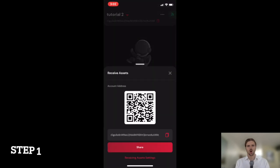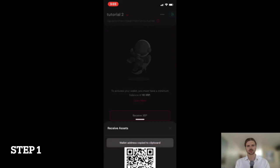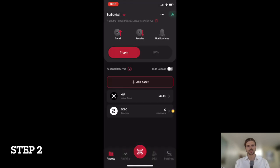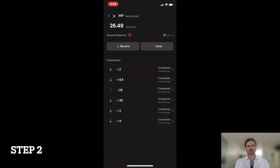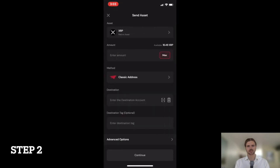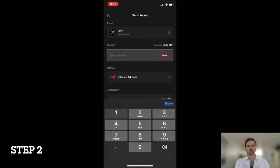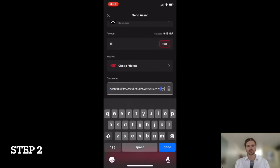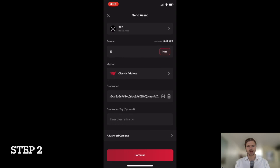Step 1: Open the Solodex wallet app and copy the public address. Step 2: Navigate to the account that you'll be sending the XRP from and paste the public address of the new wallet you wish to activate. Remember that you need to send a minimum of 10 XRP to activate the new wallet.